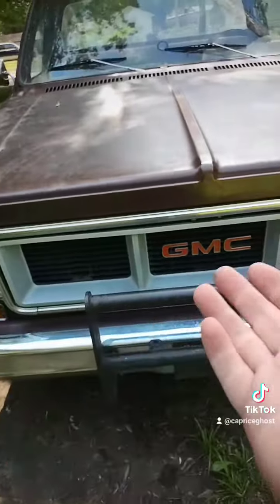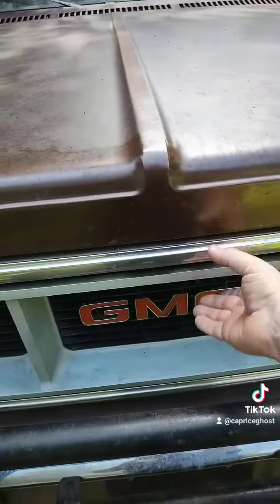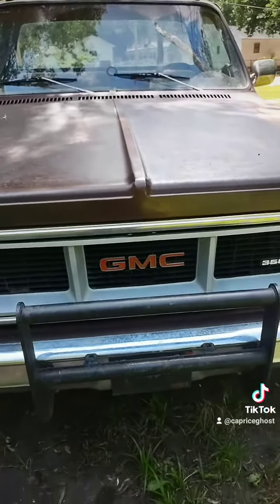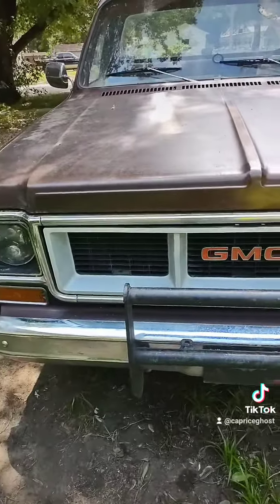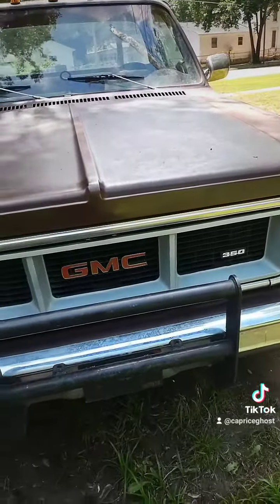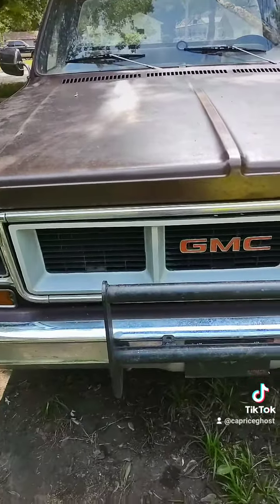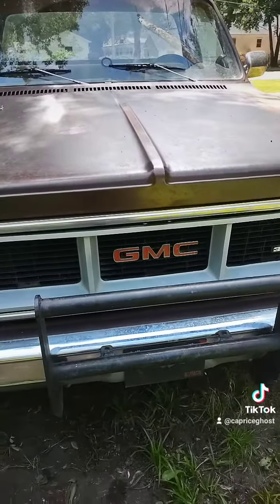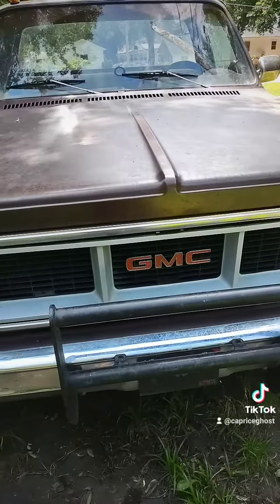I like this so much better because now you step back and it looks like a normal pickup truck grill. It's got a little bit of a — I wouldn't call that really a sag because that's pretty stiff. A 50-year-old grill — I think that looks good. Figured I'd show it because I know there's somebody out there that was asking about it. Something cool, something fun.